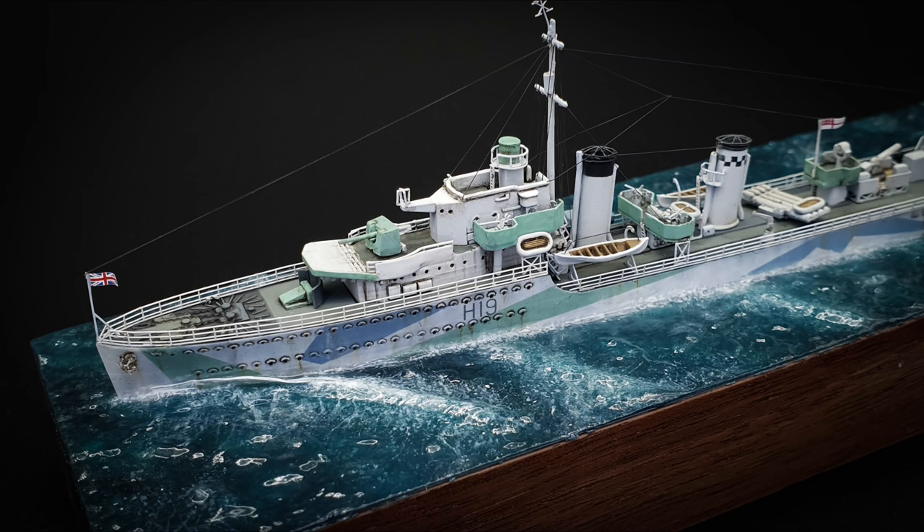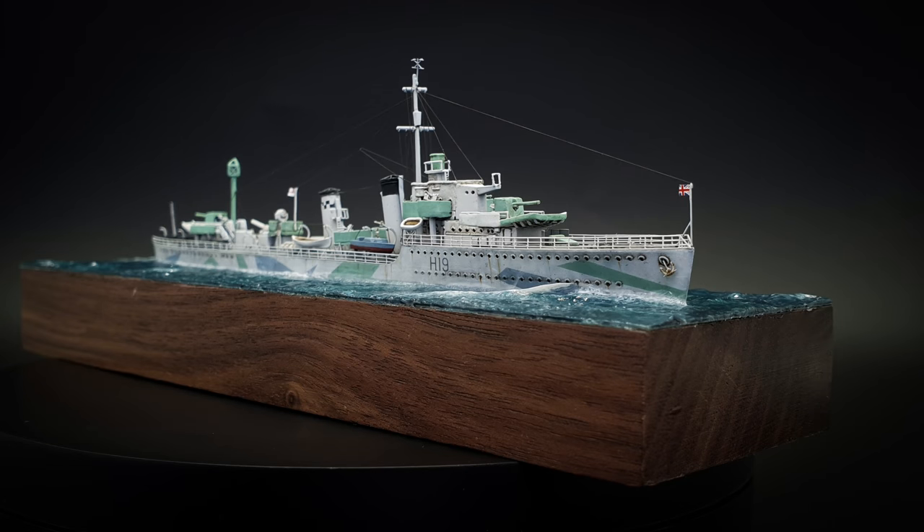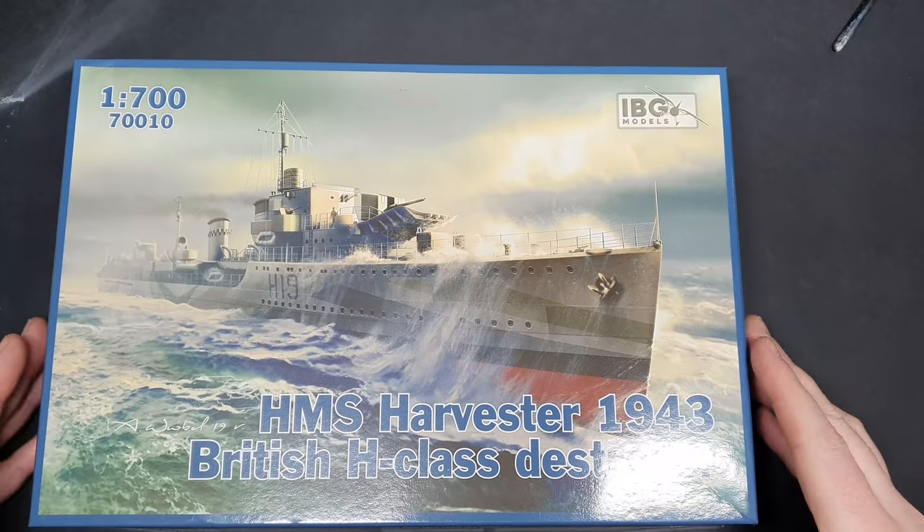Hi guys and welcome back to LPJ Models. In this video I'm going to be building the 1/700th scale HMS Harvester by IBG Models.